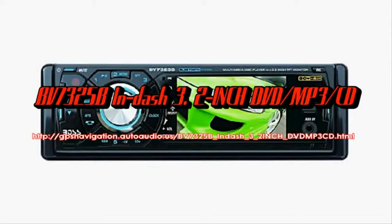Video looks great on the screen. The BV7325B plays a variety of disc formats, such as DVDs and CDs.